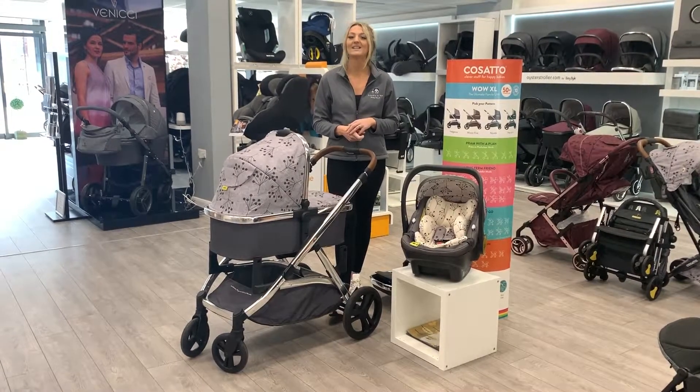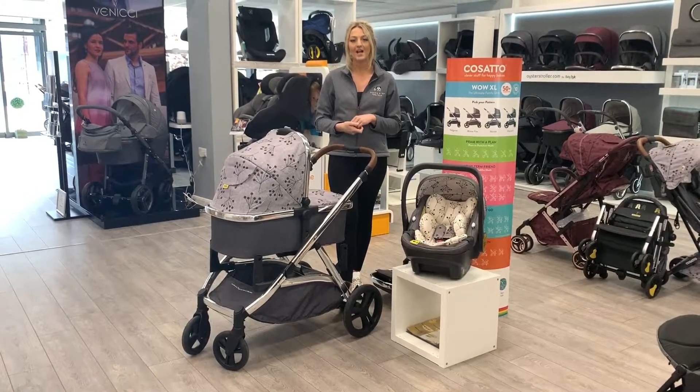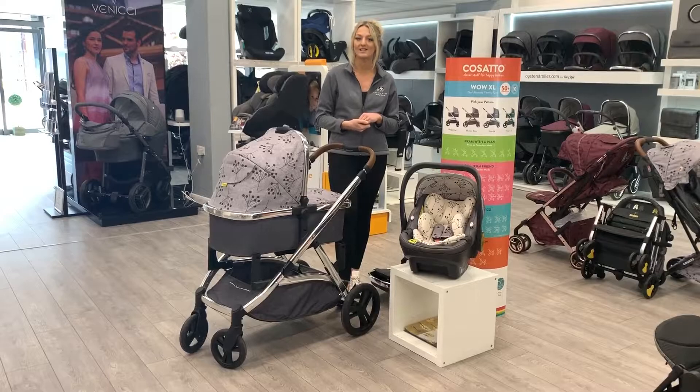Hi guys, it's Vicky from UBME and today I'm talking about the Casato WOW XL pushchair. This pushchair we've got on a brilliant deal, but you will need to call the store to get that deal from us.